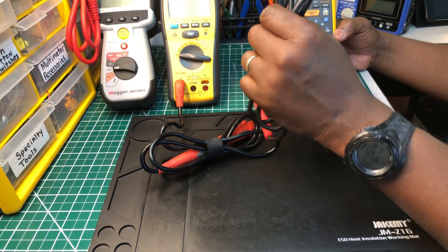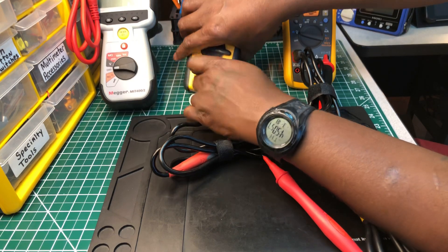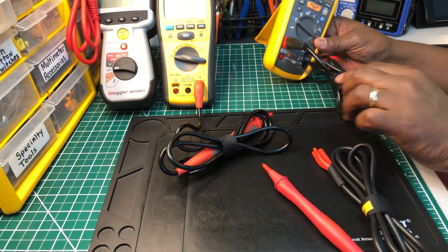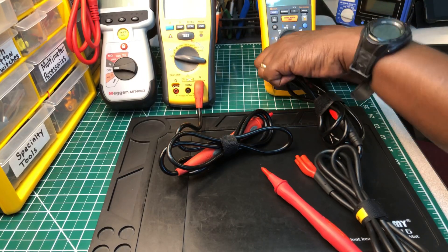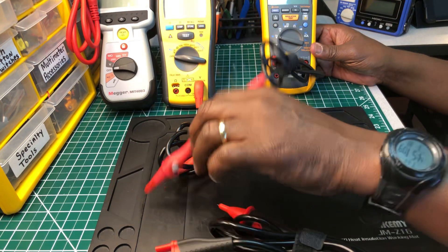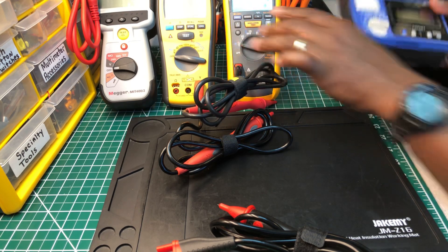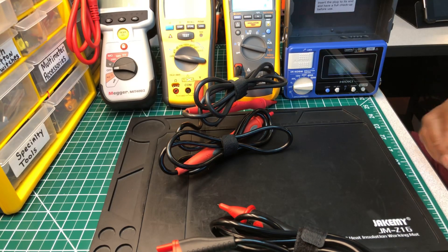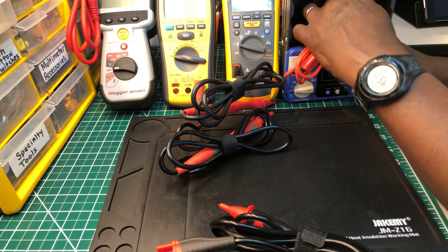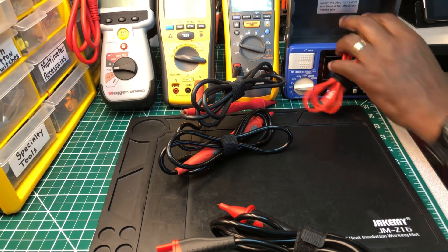It was actually the Fluke that the Unity probe fit into, not the Ideal — I had it wrong. So let me put the Unity back in the Fluke to show how it looks. The Hioki probe fits like this into its tester. I'm not going to turn them all on because I don't have batteries in most of them — I took them out of the Fluke and several others.